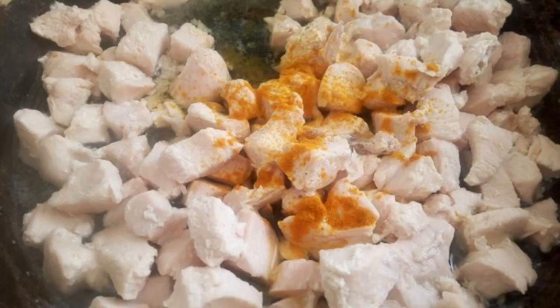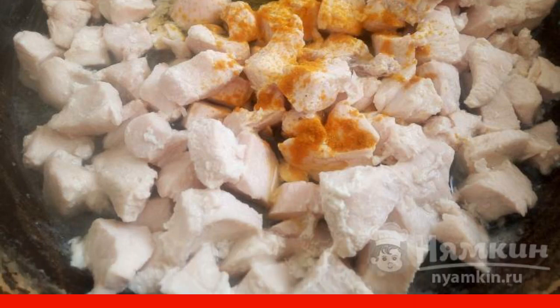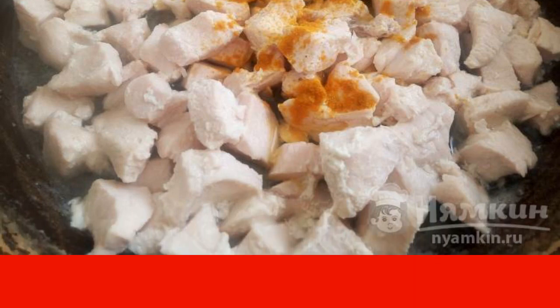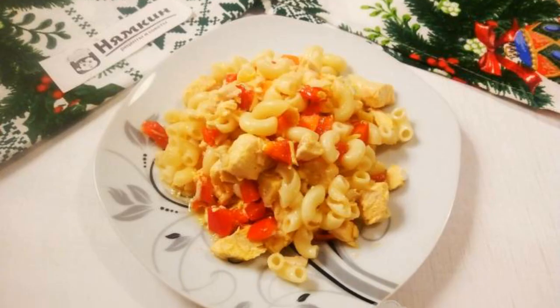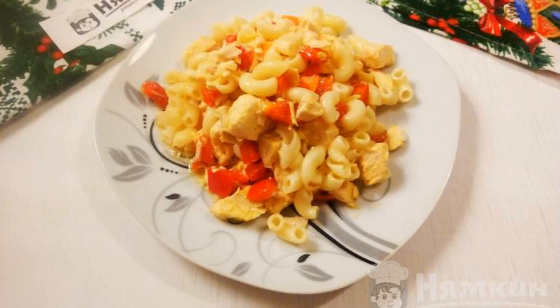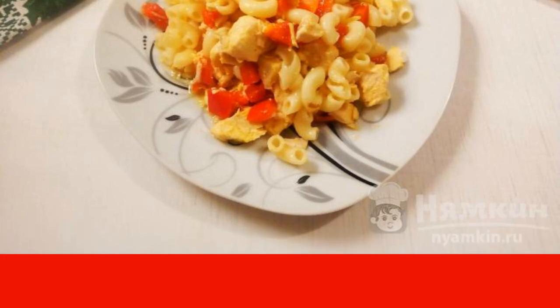The chicken fillet is almost ready. At the end of stewing, add turmeric and Adyghe salt, and mix. It is desirable that there is a little liquid left in the fillet so it will not be dry. In a deep frying pan or saucepan, mix all the ingredients — pasta, chicken fillet, and pepper with carrots.